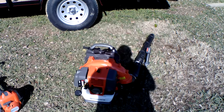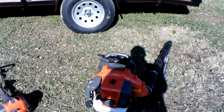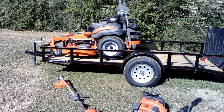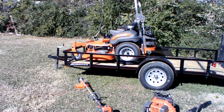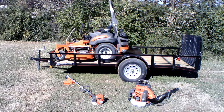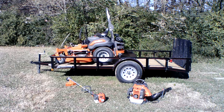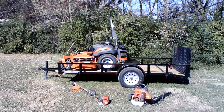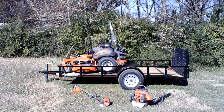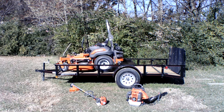Also included in this package is the Husqvarna 350BT Backpack Blower, as well as the Husqvarna 525L String Trimmer. These items are full commercial items as well. If you guys have any further questions, definitely give us a call. That number is 615-641-7720, or you can reach us at SLEequipment.com.